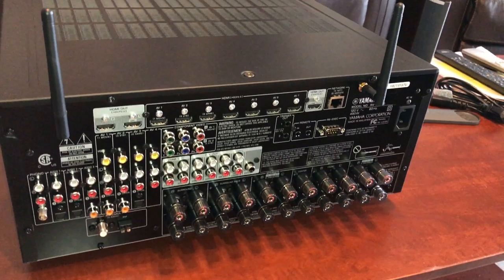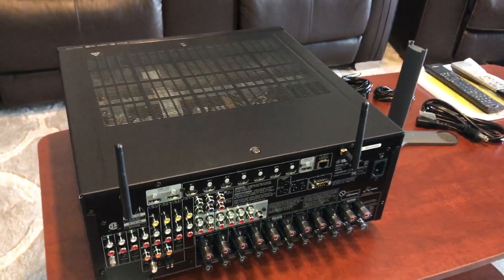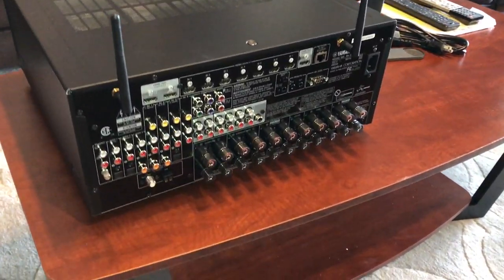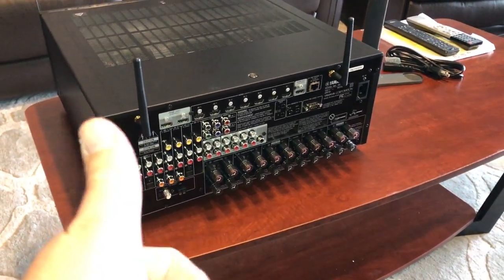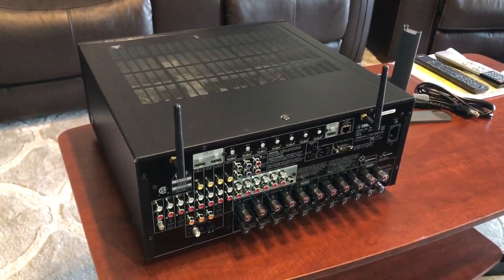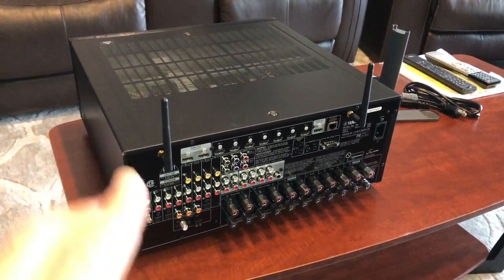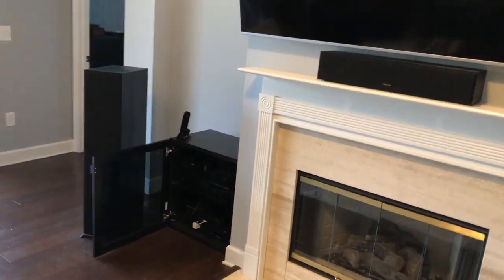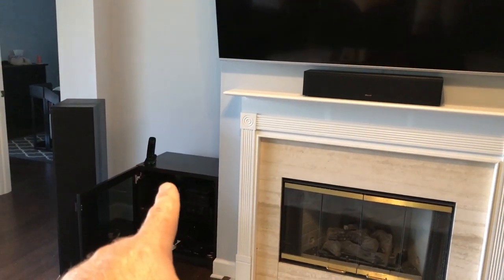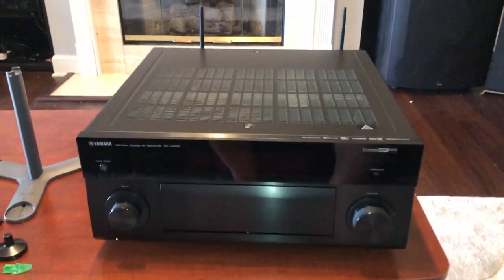Lots of digital inputs and analog inputs — pretty much anything you want, so pretty standard back. No balanced inputs or outputs, no XLR connections. Yamaha pretty much draws a line at that — I don't believe even the 3080 has XLR. As far as I know, the 3080 just bumps up the DACs one more step and adds a little more power. You're already coming close to the 15-amp limit with these units, so you can't get too much more out of them without running a dedicated 20-amp line.